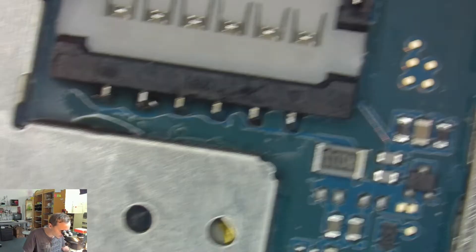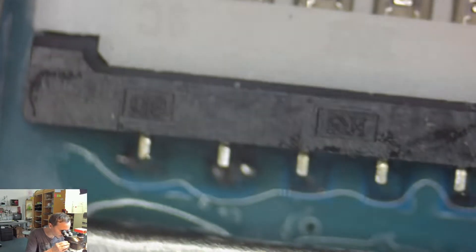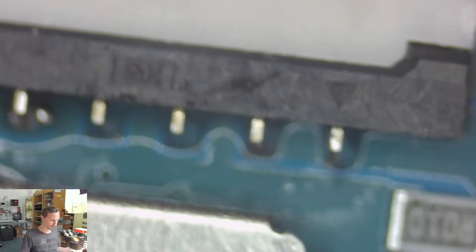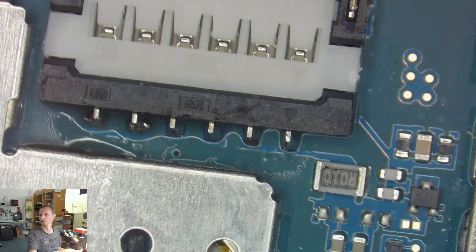First, battery connection — it's now soldered properly. It's not very beautiful, but it does the job. I soldered them all back together and I still have the same issue, so no change here.